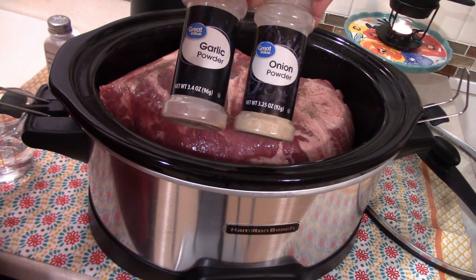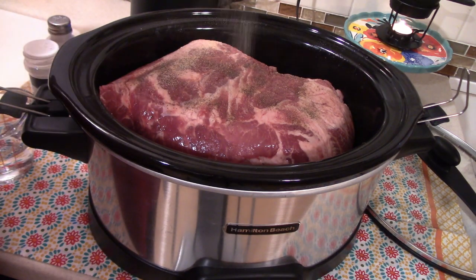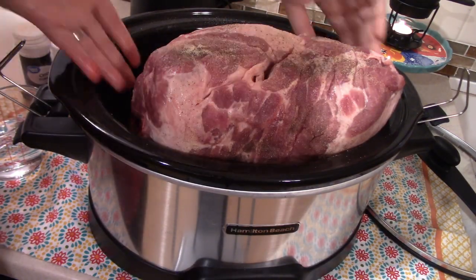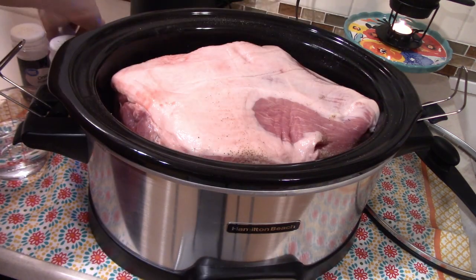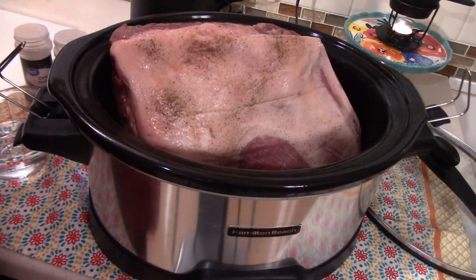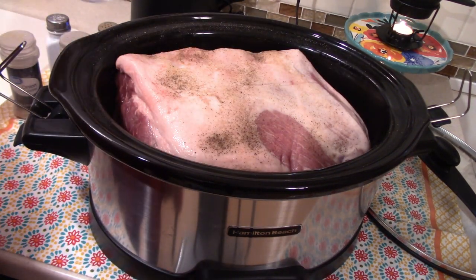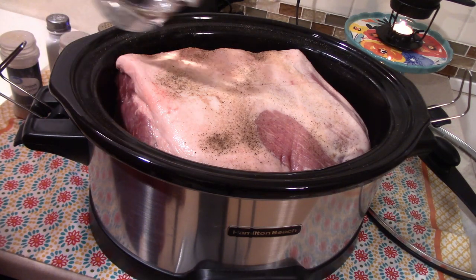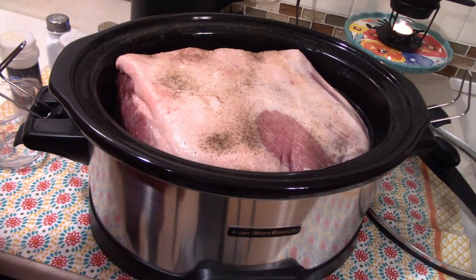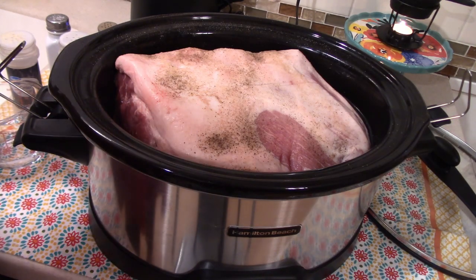I also want to use some onion powder and garlic powder. After getting that all seasoned, I do want to add in just the slightest bit of water to the bottom — maybe like a total of half a cup or so. You probably don't have to do this, but I just feel more comfortable doing it because I don't want it to burn at all. My roast is about a 10-pound roast — it's pretty big — so I'm going to go ahead and put the lid on.